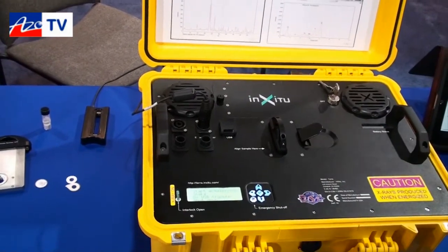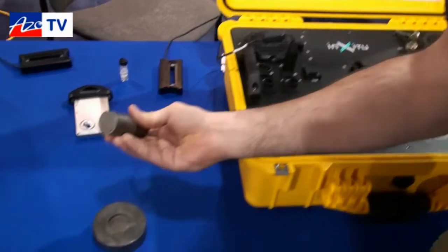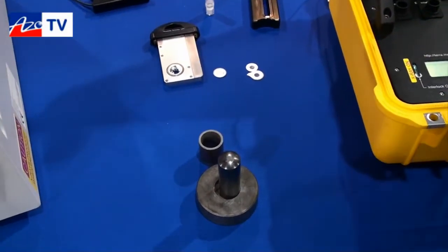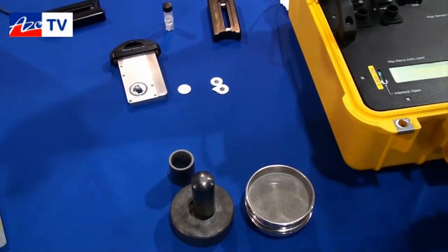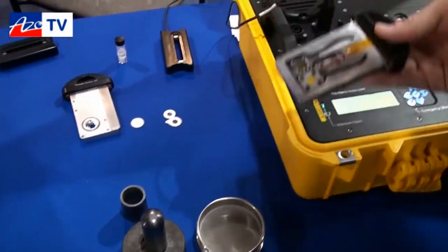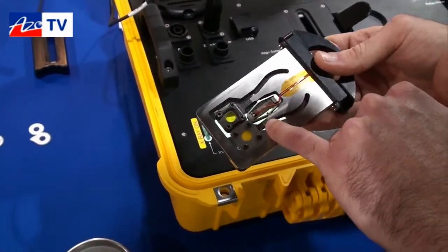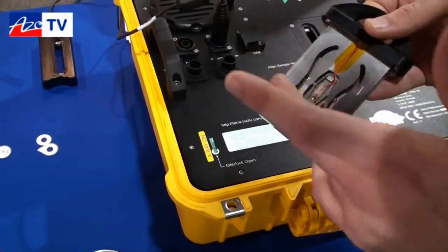As far as sample preparation goes in the field, you take a rock sample of any kind, crush it down, and sieve it out to 100 mesh. Once you have that loose powder, you can take it and load it into the sample holding device. You load a little bit of powder — about 15 milligrams. It will fall down between some mylar windows and move around inside.